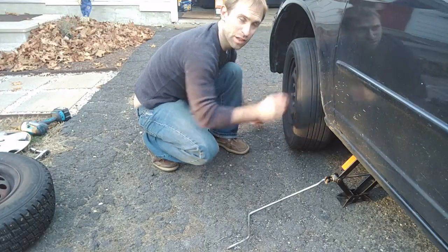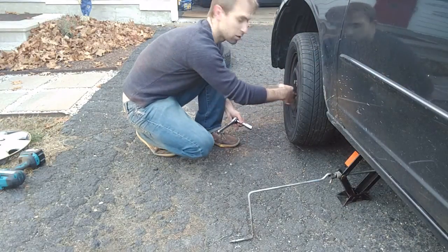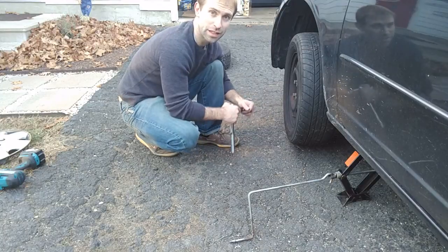You'll see now my tire is rotating freely. Since I broke all these loose while it was on the ground, now these are going to be easy to get off.